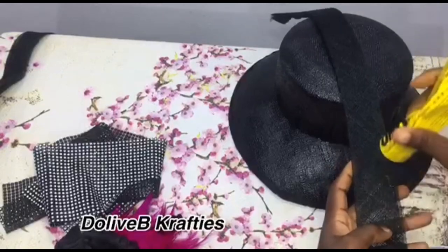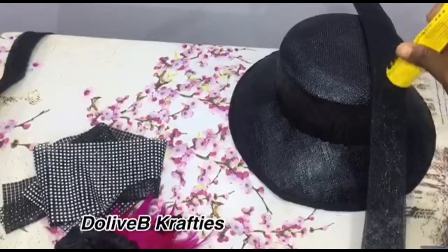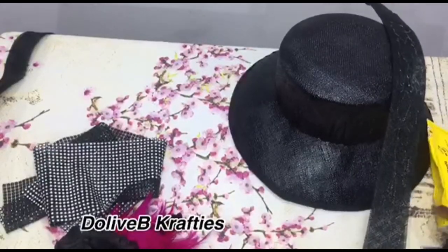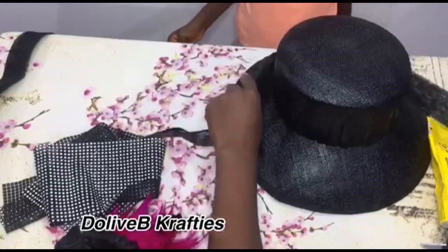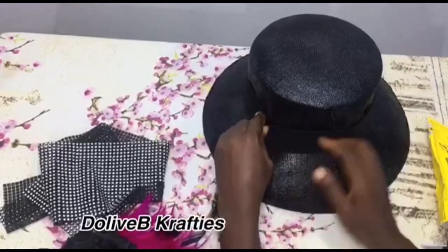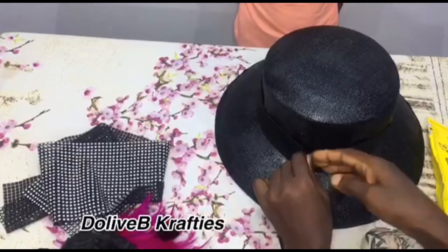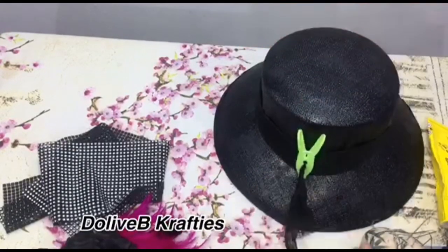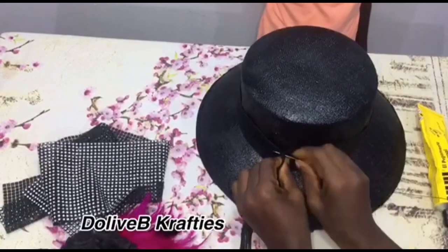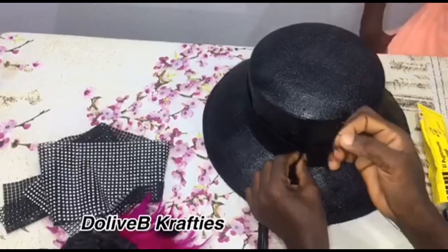I'm using my UHU glue to do this. It's just all about creativity — it all depends on you. You can use fabrics, mix colors with African print and kara, or you can always use different things to embellish with. You can even use crinoline. I'm using my needle and thread right there to tack the bias strip together.